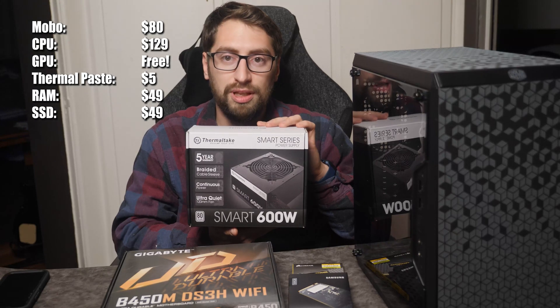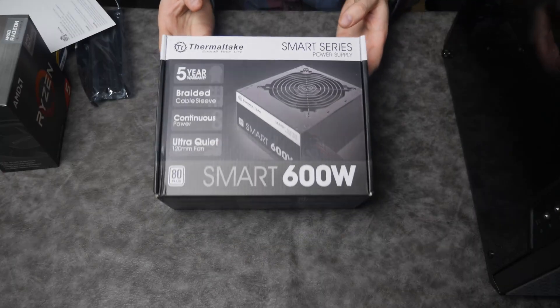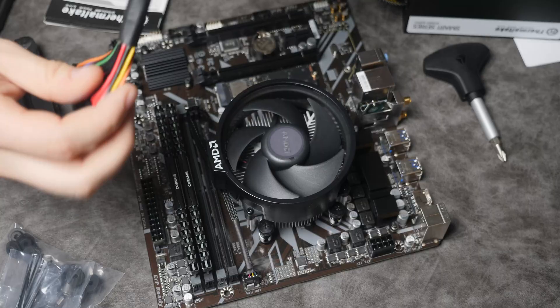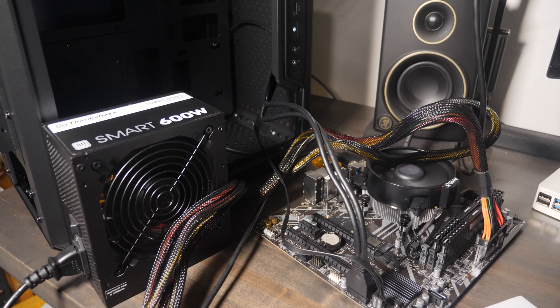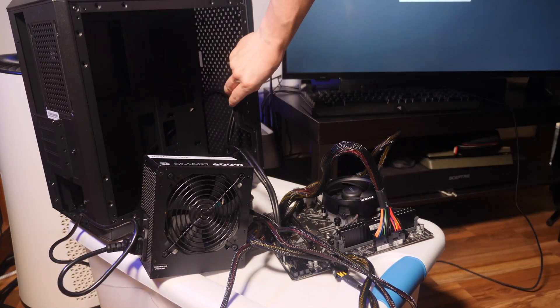We have a 600 watt Thermaltake power supply unit — you're going to be able to supply this computer and more, considering future upgrades that may happen. I'm building this computer so it can be upgraded at any time. Make sure you bench test any system that you're building — it allows you to fix any issues and troubleshoot if there are any.